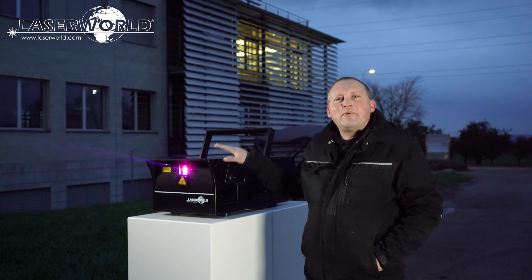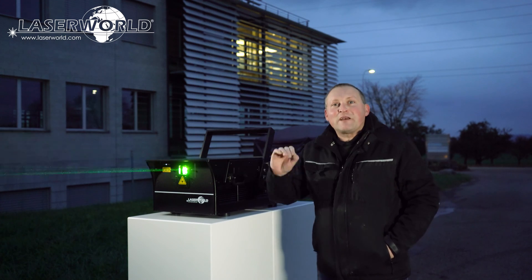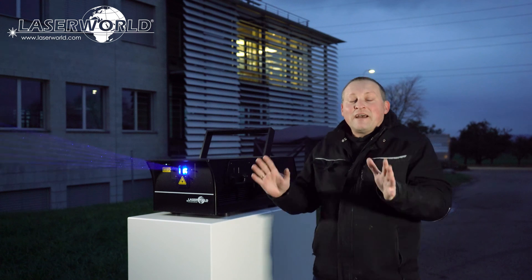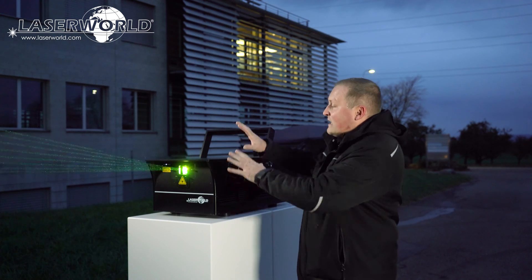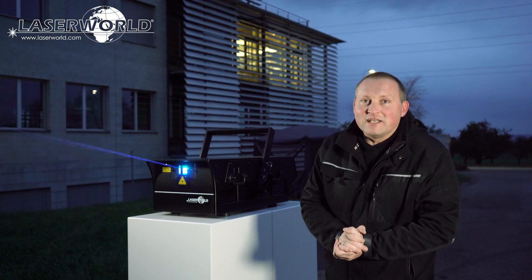This is the Laserworld PL-50,000 Hydro. It is especially an outdoor laser, made for outdoor use — that's why it is waterproof. This is what we're going to demonstrate here: testing the unit for waterproofness to show you that it's actually a waterproof device.